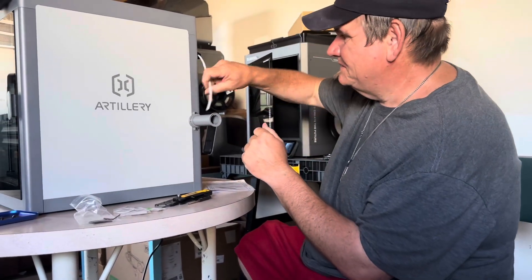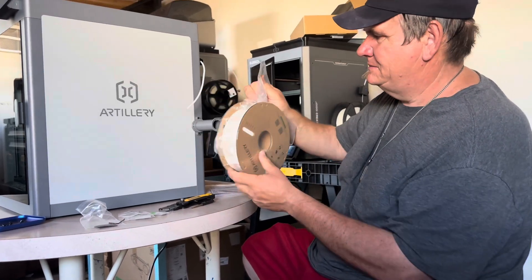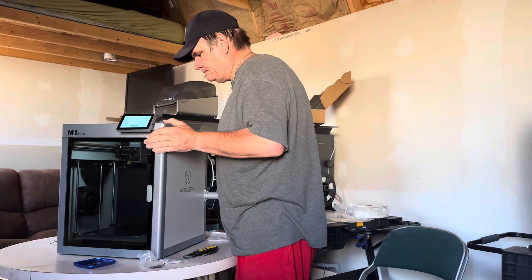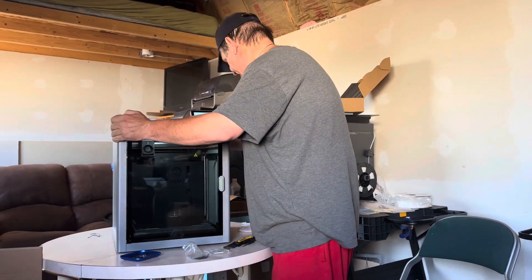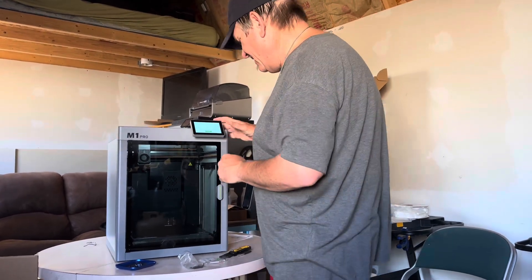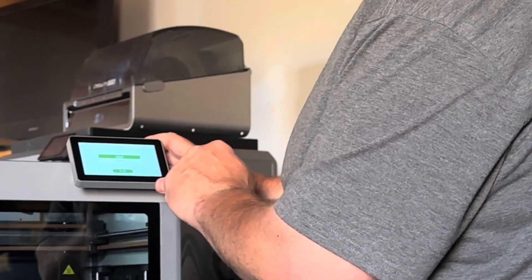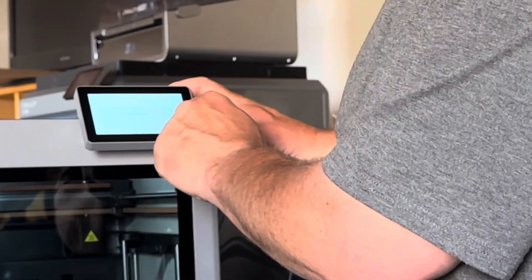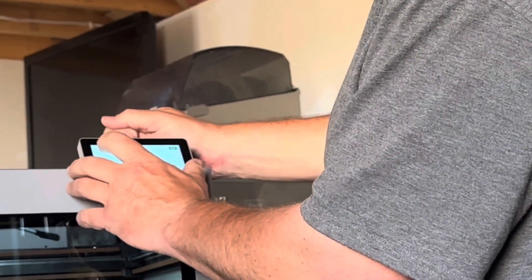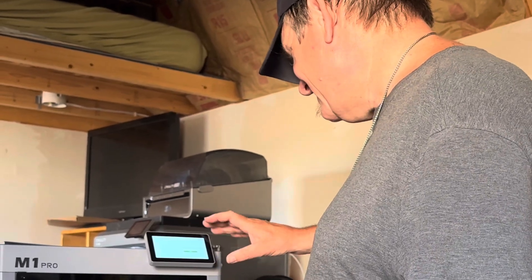We have that screwed in there, and then it'll be easy to put our roll of filament right on there. And it's right here — it says pick the language. I'm going to go with English. Scanning, please wait. Now it's looking for access to the Wi-Fi. It looks like we're connected to the internet. Next. Start.